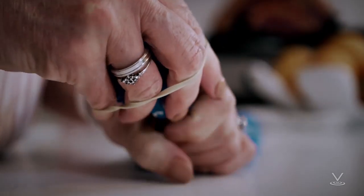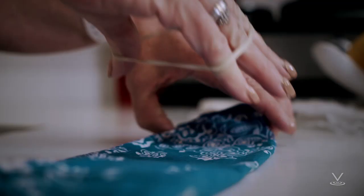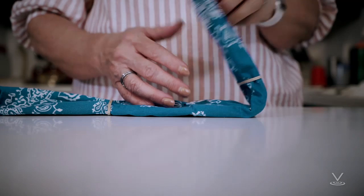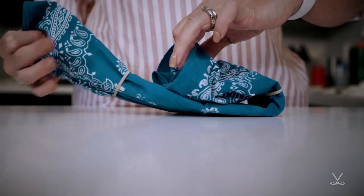Step 4: Slide two rubber bands or hair ties onto the folded bandana, about 6 inches apart. Step 5: Fold both sides of the bandana to the middle and tuck.